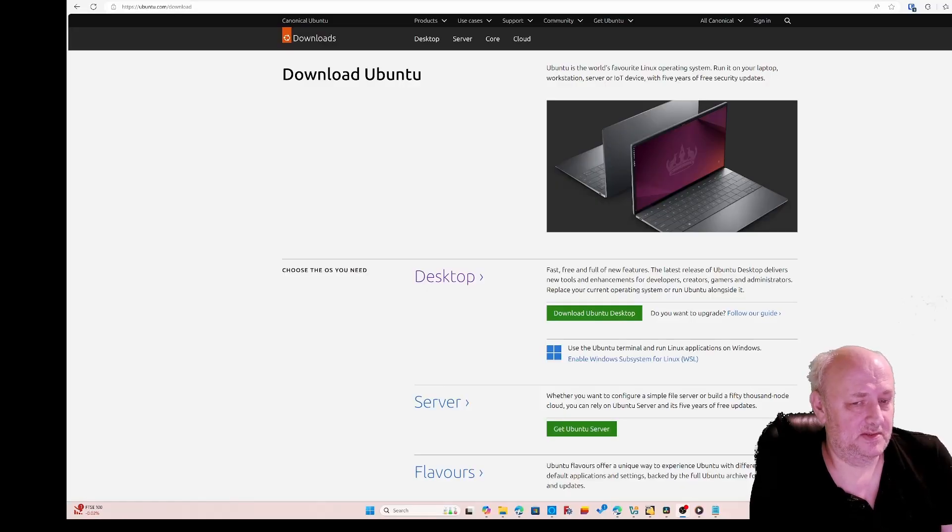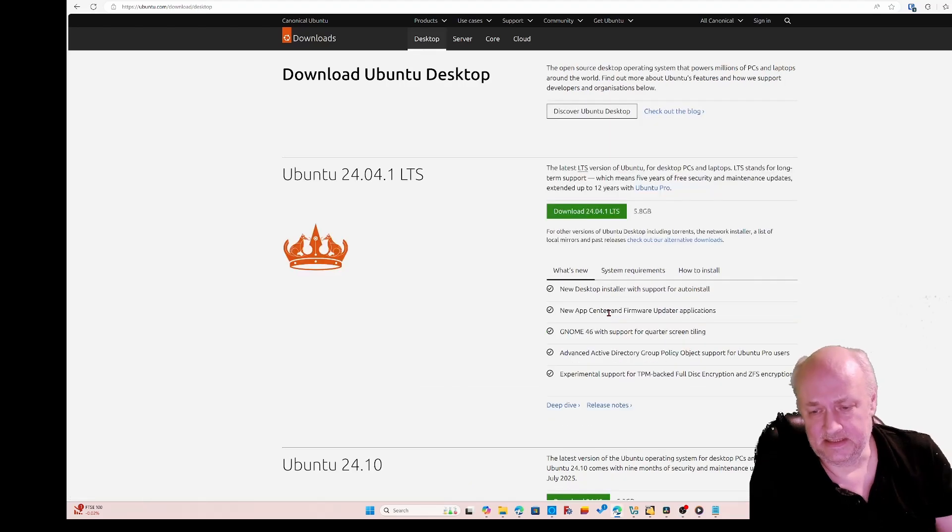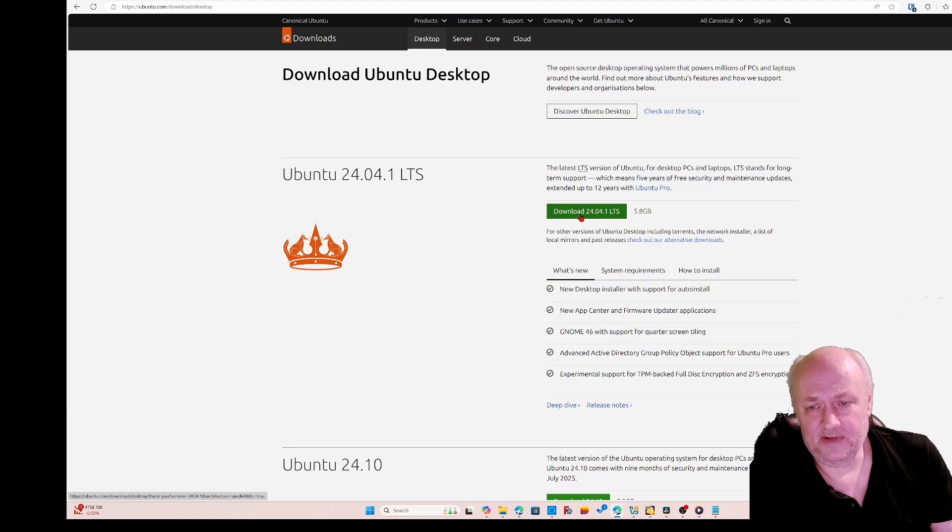To install Home Assistant we need a couple of other things. We're going to need a USB key to boot up the machine, and we're going to boot it into Ubuntu. So we go to the Ubuntu website, download the desktop, and I'm going to download the 24.04 version.